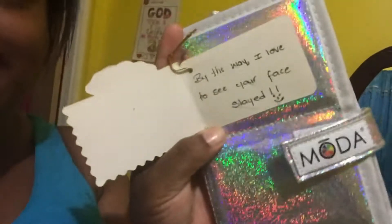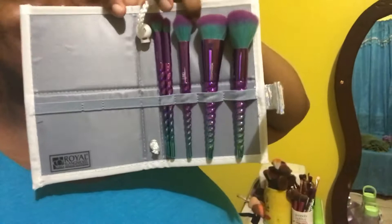Hey guys, how are you doing? So I am home, my hair has not yet been done, I'm waiting on the hairdresser. But I wanted to show you guys my 'all that cherry' gift. It came in something like this, and it said 'by the way, I love to see your face slayed.' And then this is what I got — this is so cute, guys, so cute.